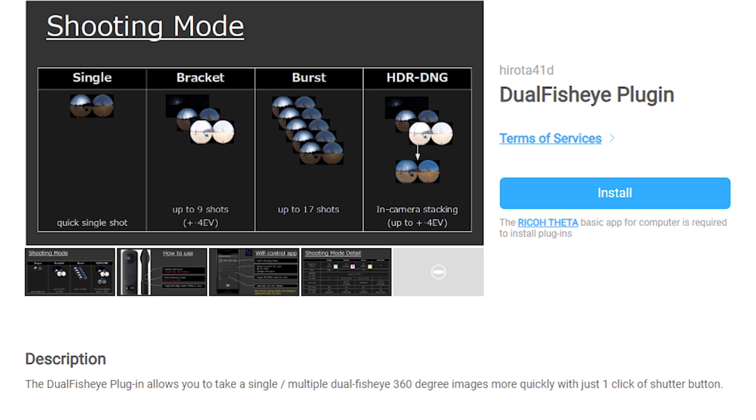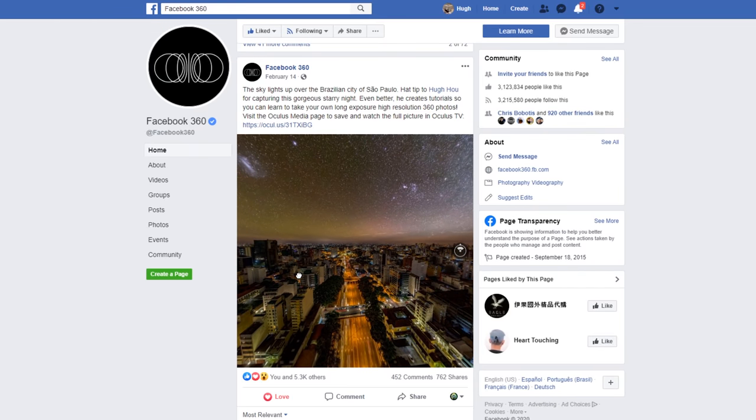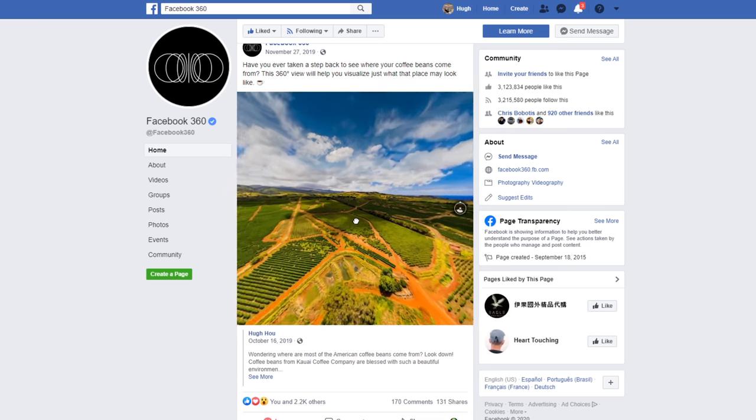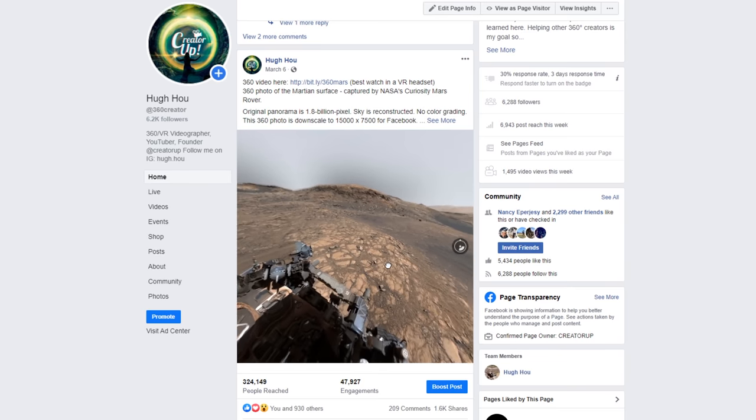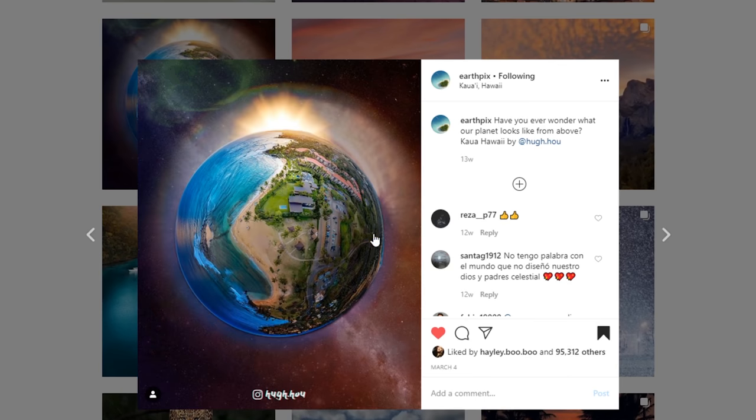Let's quickly talk about Ricoh Theta Z1. The correct and professional way to use Z1 on virtual tour is to use the Dual Fisheye Plugin. I'll have another tutorial to explain my own workflow on the Dual Fisheye Plugin, so don't forget to subscribe and hit the notification bell. I am a true professional aiming for the best image quality for commercial clients. My work is featured on the official Facebook 360 page multiple times, has 360 photos with thousands of views, awards, front spot on YouTube VR, and recognition by the biggest Instagram accounts. I share what I learn and want the best for you so you can be more successful.